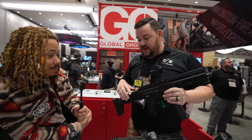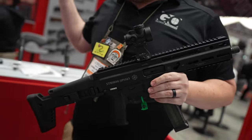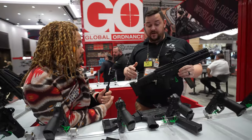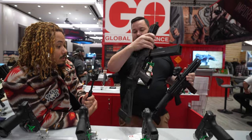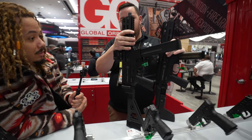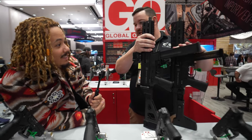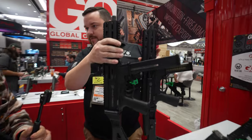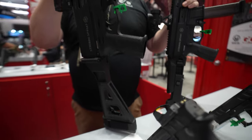Back in October they dropped the 10mm Stribog and it immediately sold out — they didn't even get to put any on the website because all the dealers and distributors bought them out. They just got a new run in. About three weeks ago, the ATF approved for import the .45 ACP version. Both take HK-style UMP mags. You'll get three Grand Power mags, but there's HK parts mag compatibility too. The 10mm will have 20-round mags and the .45 comes with 25-round mags.